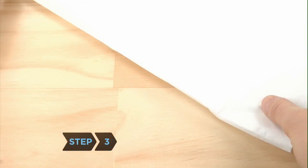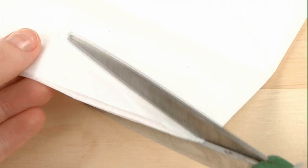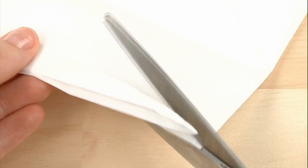Step 3. Take two sheets of tissue paper, layer them, and fold them twice into a square. At the center corner, cut a series of slits that are about the radius of your bottle.